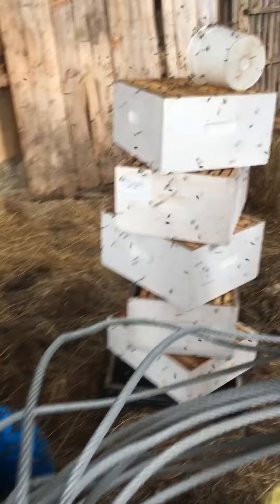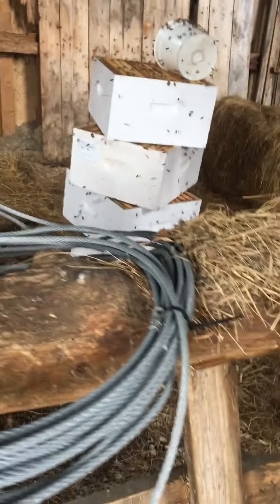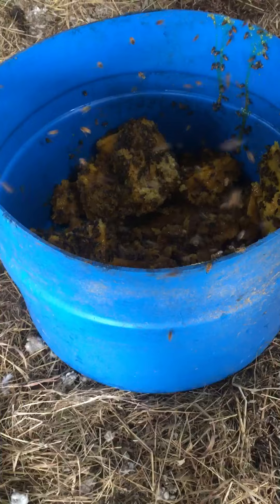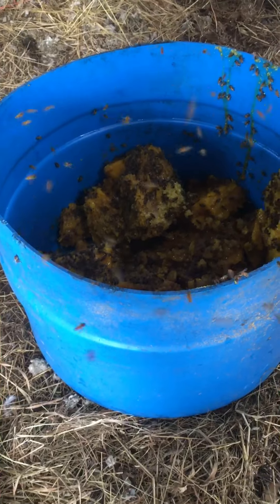There's just a few supers I set there just because I wanted to get any robbing pressure off the yard, off the bee yard. Anyway, this is part of the cleanup.